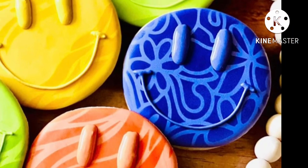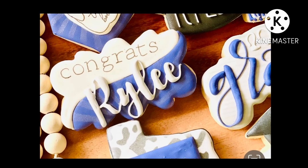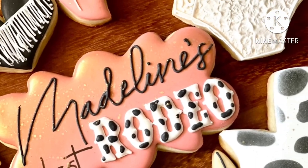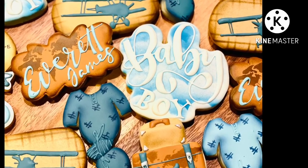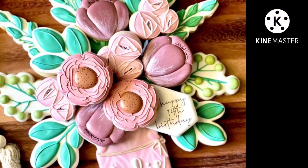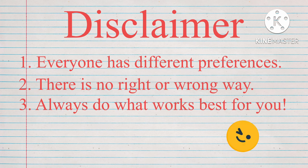Hey everyone, it's your homegirl Ramsey here, and I would like to chat about a cookie decorating fundamental which is royal icing consistency. In every cookie set you see scrolling across right now, I use three main consistencies: flood, medium or toothpaste, and stiff. Everyone has different preferences with cookie decorating — there's no right or wrong way, so always do what works best for you. In this video I'm sharing what has worked best for me.